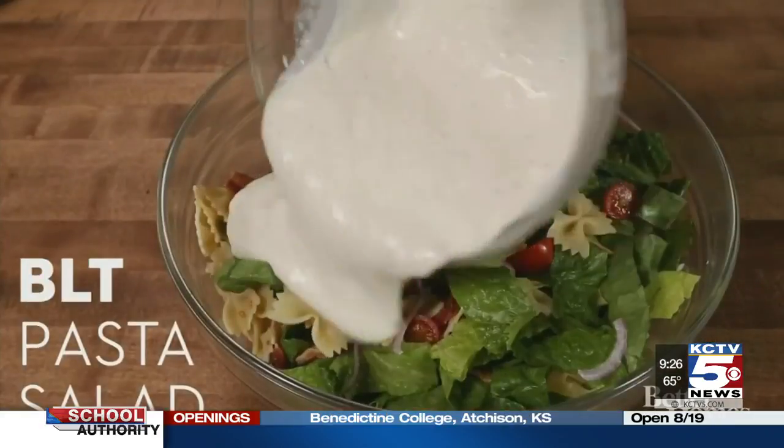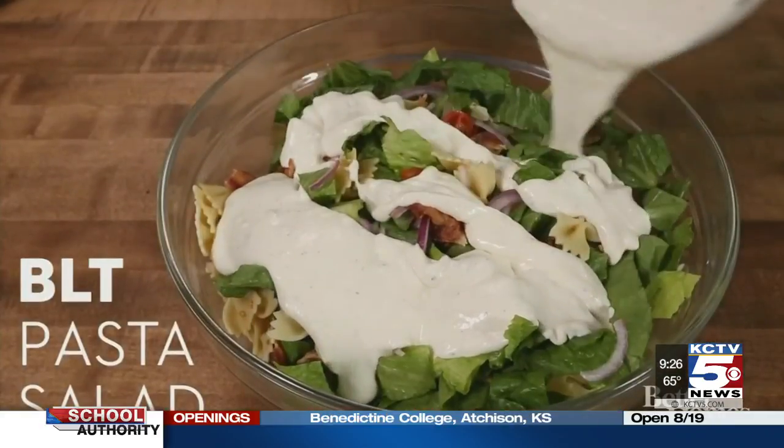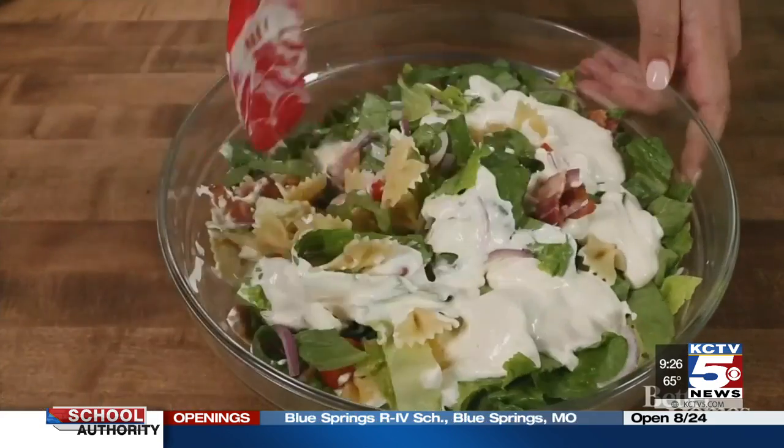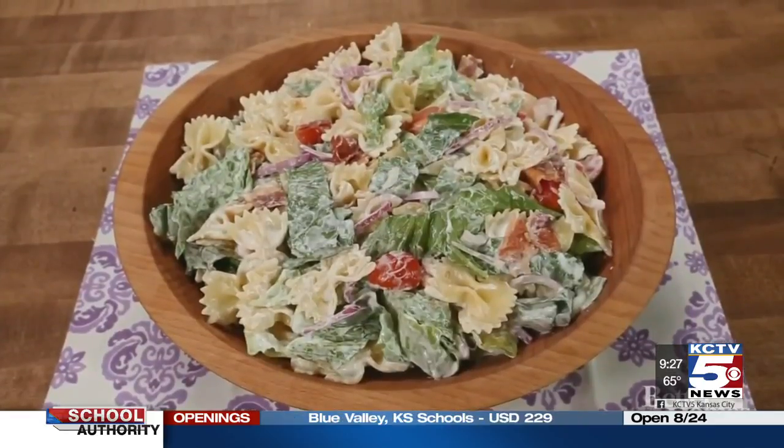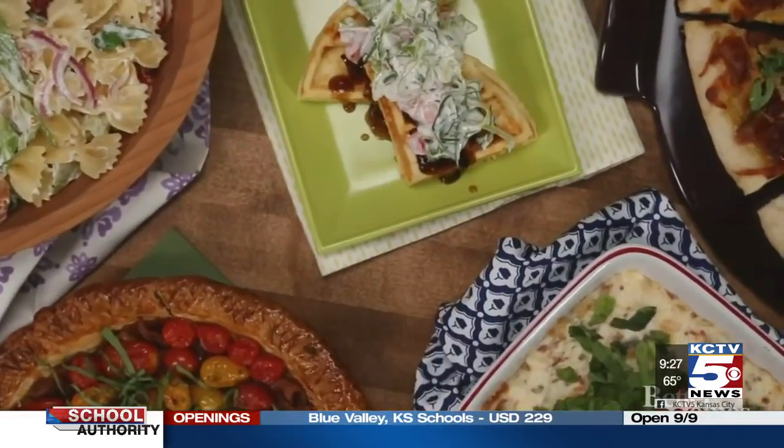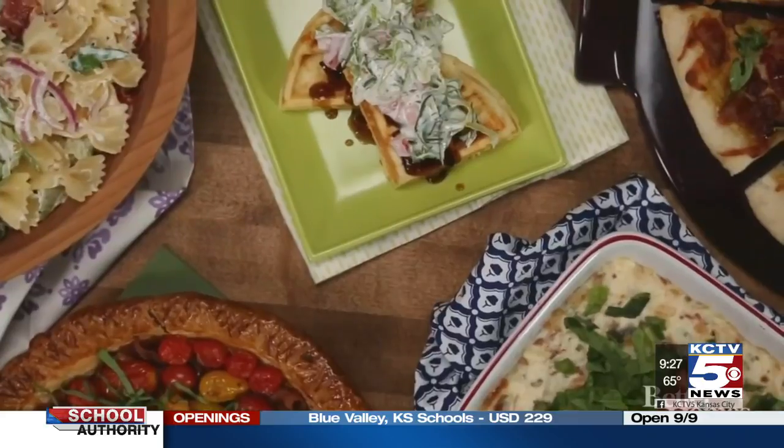Or maybe give BLT pasta salad a try. Use a creamy ranch sour cream and mayo dressing to coat all of the usual BLT ingredients, then throw in some bowtie pasta. Not bad for five creative ways to enjoy a BLT with a twist.